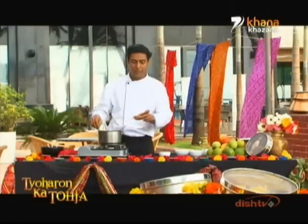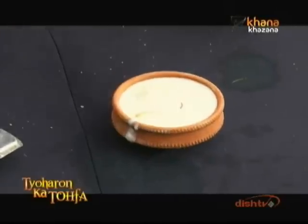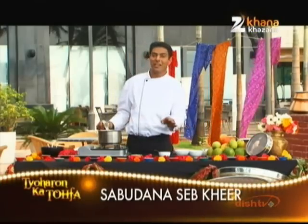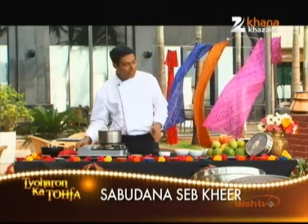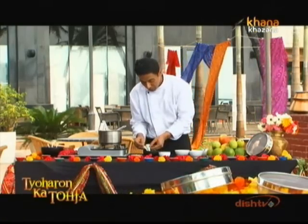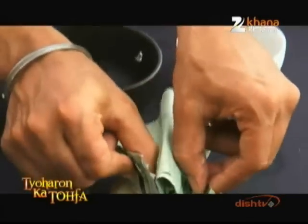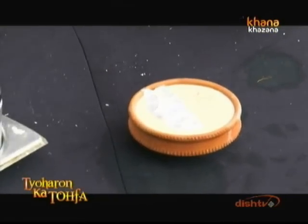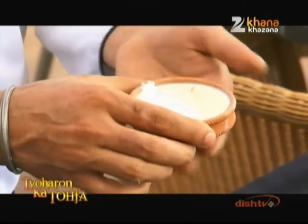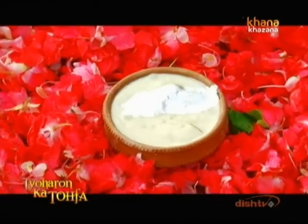You can serve it in a glass or in a bowl (katori). My preference is to serve it in a glass so it sets nicely. For the garnish, you can add it at the last moment for a beautiful presentation. So this is the Sabudana and Saeb (apple) Khir, ready for you and your family. It is always better served chilled.